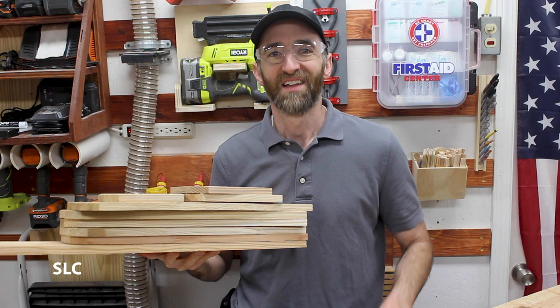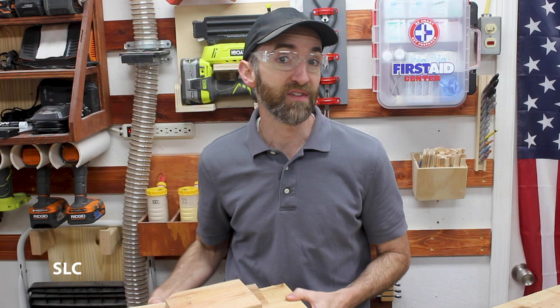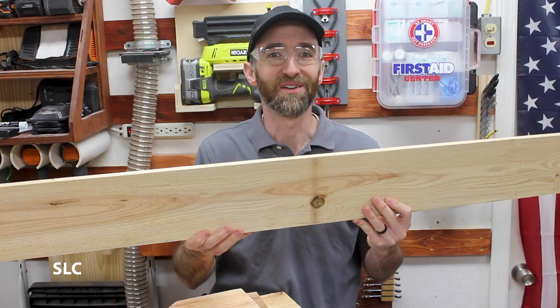For this simple project I'm going to be using a bunch of scrap leftover cedar. These are all pickets that I'd cut down from a previous project. But if you want to, run to the store and buy one six-foot full-size cedar picket and you can build this entire project. Let's do this.